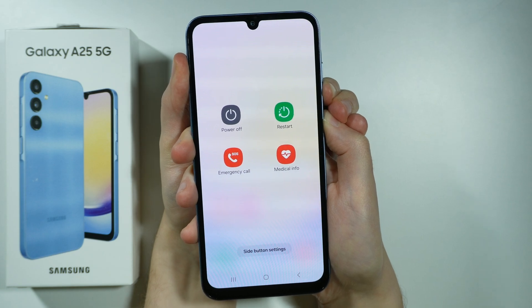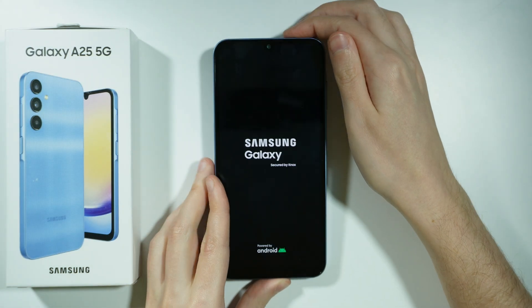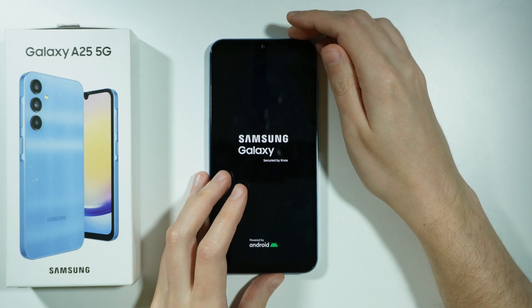Keep holding — the device should shut down soon. There we go. Now we can release both buttons and the device should restart. And that's it.